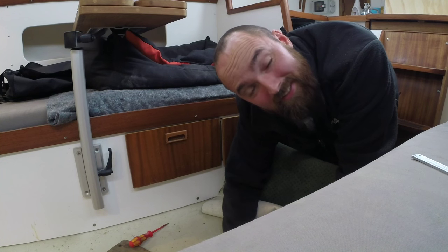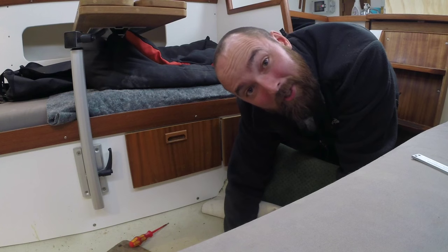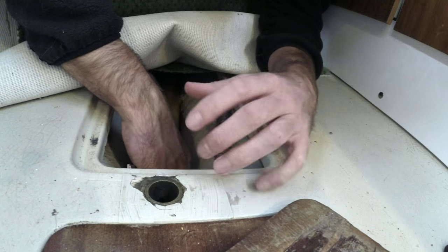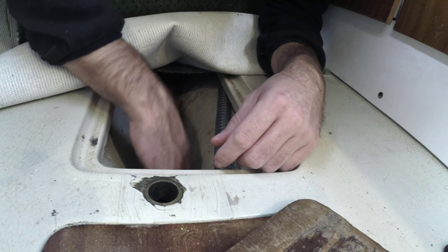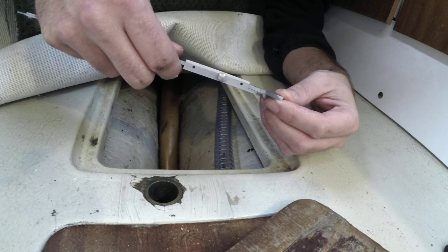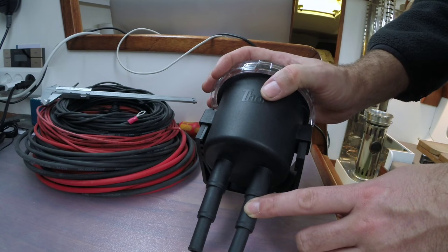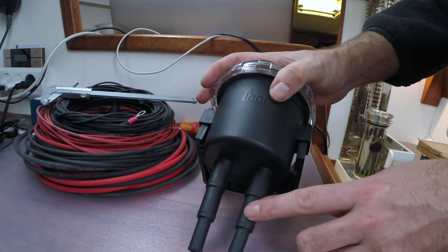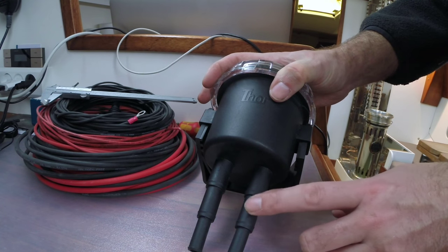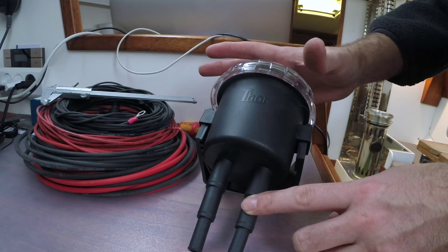Before the boat is ready to go back in the water there are still a few things I need to take care of. The first thing is super quick - it's just a matter of turning off the raw water intake for the engine. There we go! I needed to turn off that seacock because there isn't an engine connected to the other end of that hose, but while I have access to this area I might as well measure the size of the hose, which turns out to be 16 millimeters. Obelix doesn't have a raw water filter on the intake for the engine, which is silly because I've had this filter lying around for over a year. I need to order some new hose to mount it somewhere sensible, and all of this would be really nice to have done before I winterize the engine.